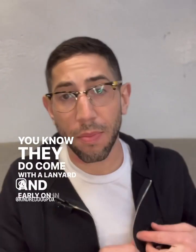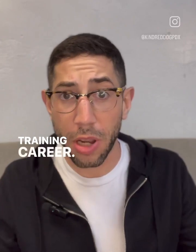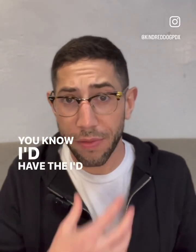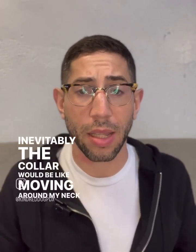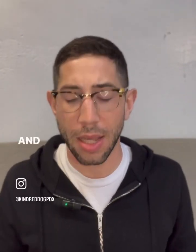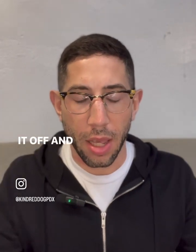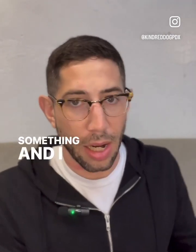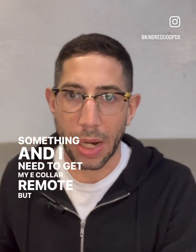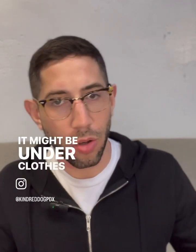They do come with a lanyard. And early on in my training career, I'd have the lanyard on, and then inevitably the collar would be moving around my neck and stuff. It just got kind of annoying, because then I'd take it off and put it somewhere. And then my dog's doing something and I need to get my e-collar remote, but I can't find it because I've been doing a bunch of other things and it might be under clothes.